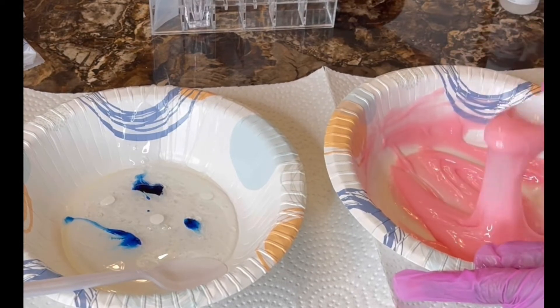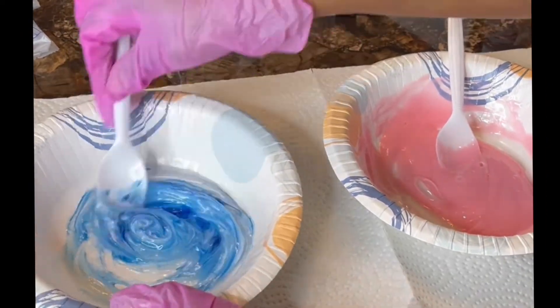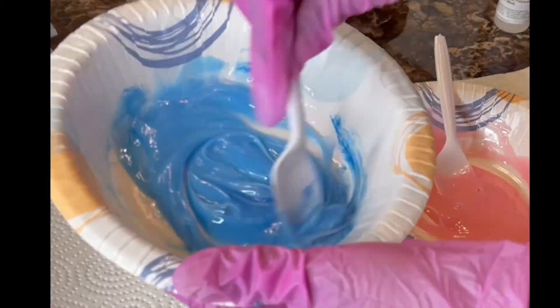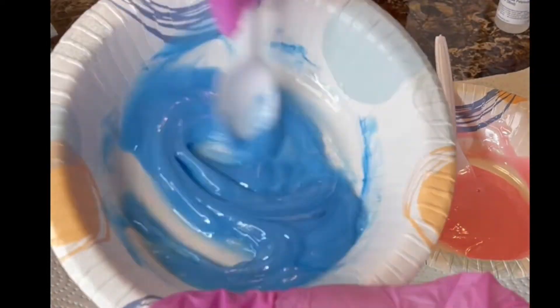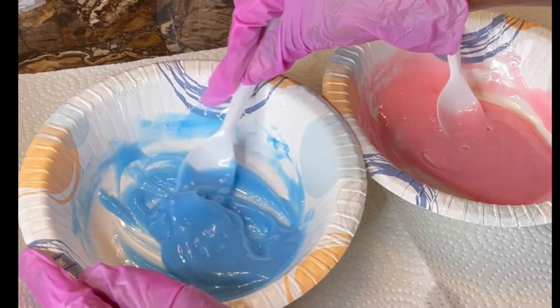Alright, and now we're going to start mixing until we get a consistency like this. Here I'll show you what I mean — we're going to do the blue together. So you see, you want to really mix, make sure everything is nice and combined. And bam, that's the consistency we're looking for.